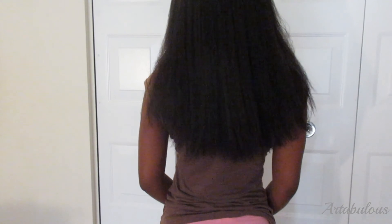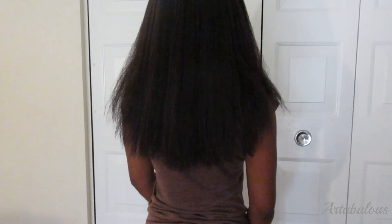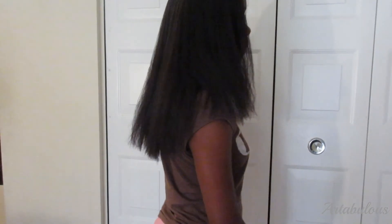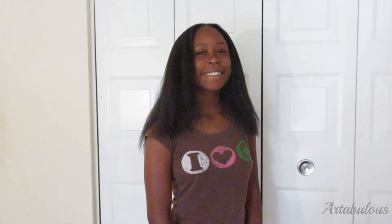Seeing my hair straight was much needed, because it showed that my ends were the culprit in my stunted hair growth. It's not that my hair wasn't growing — it was that I wasn't retaining length. So now that my ends have a fresh start, I'm going to take extra good care of them and pay much closer attention to them. To do that, I will probably be straightening my hair at least four times a year so that I can closely examine them and trim when necessary. I'm sure that I'll finally start to see some length retention now.